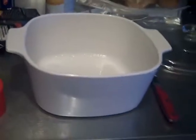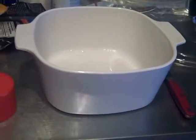Hey guys, it's Megan. I've been asked to show how I make my potatoes au gratin, so here is the video. I just have a few things — I put them in this one oven-safe bowl.